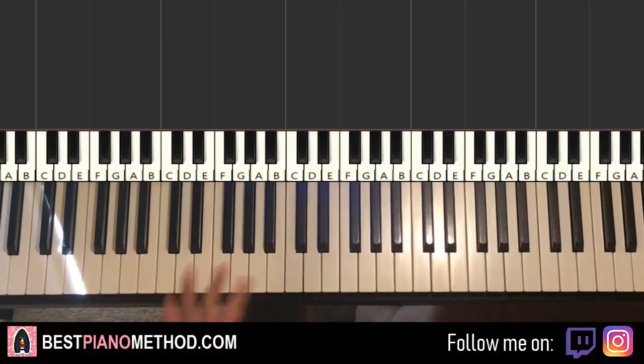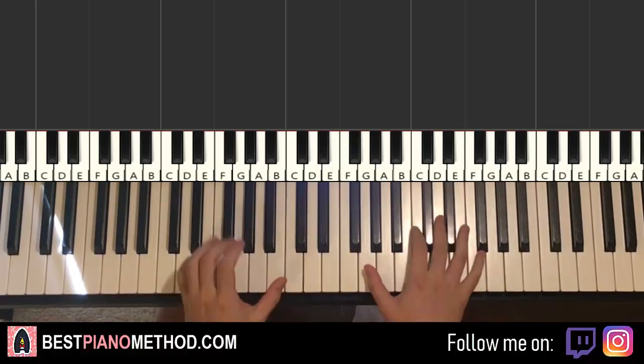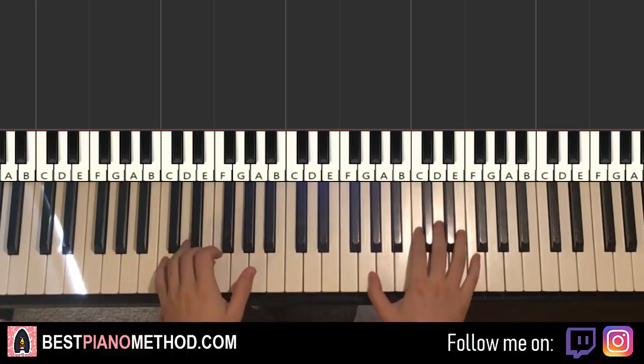Hello guys, this is Amos Doll Music and in today's lesson I'm going to teach you how to play Don't Let the Sun Go Down On Me by Elton John. I'll give you a preview of what you're going to learn in today's lesson — the very beautiful piano section that goes like this.